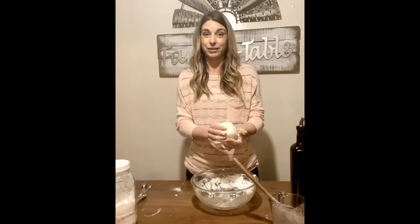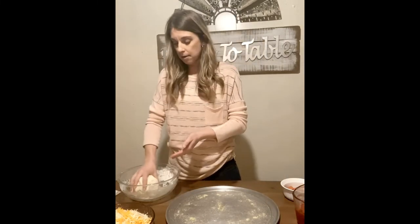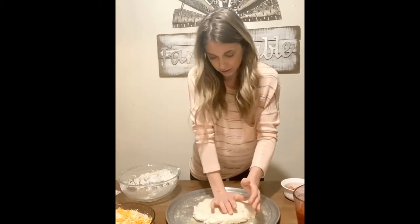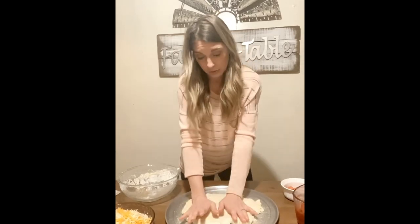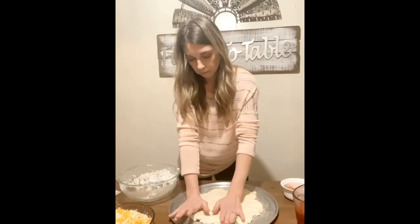Since we're close to dinner I'm going to roll this out immediately and add the toppings. I've prepared my pizza pan by spraying it with olive oil and sprinkling a little bit of cornmeal on it — that helps the crust release easily. You can roll the dough out on your table, but I like to do it right here on the pan so I don't have to clean up extra flour. I'll flatten it out, flip it, and keep working it on the pan.